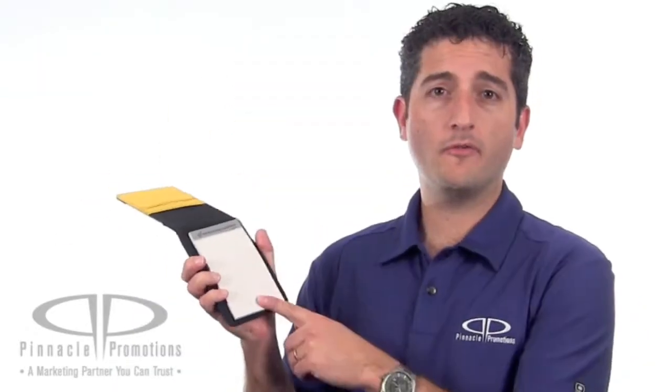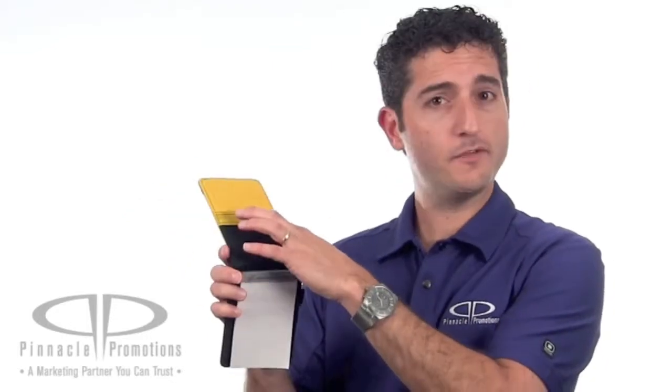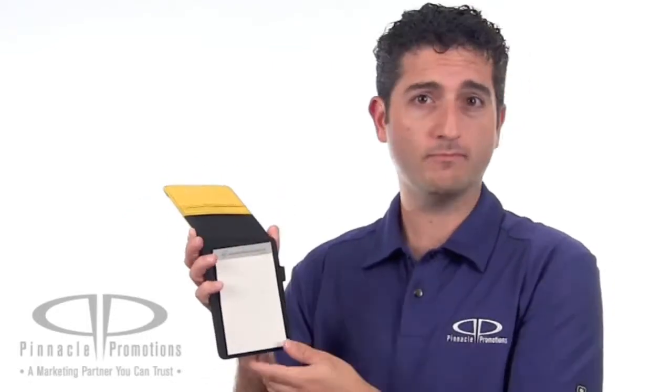It includes a 3x4 inch writing pad, an elastic pen loop, and some pockets for business cards, credit cards, or cash. This comes in 5 colors: lime green, orange, red, royal blue, and yellow.